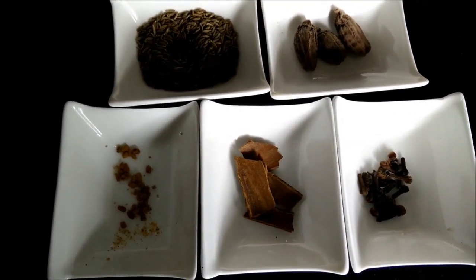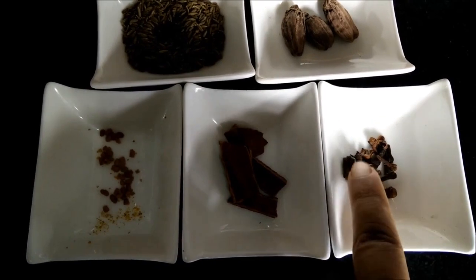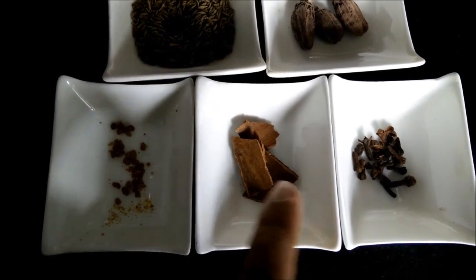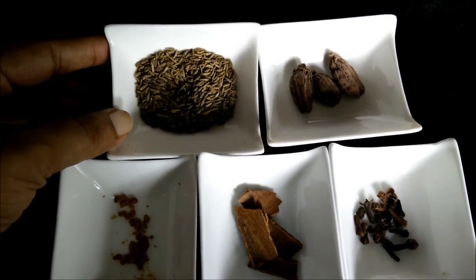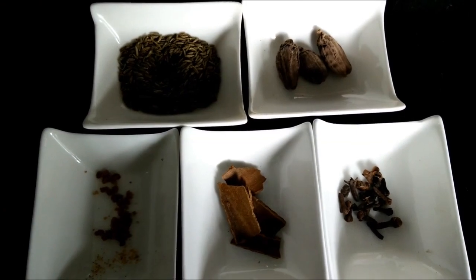Ingredients required for dry vegetable masala are laung, 2-3 pieces of dal chini, 1 pinch of methi dana, 1 teaspoon of zera or cumin seeds, and 3 pieces of moti raichi.